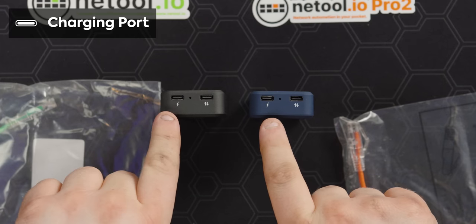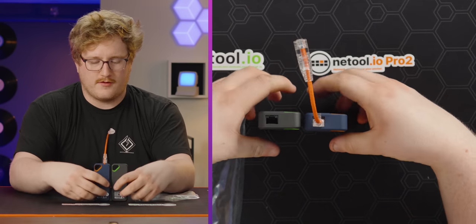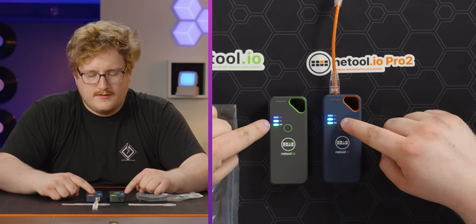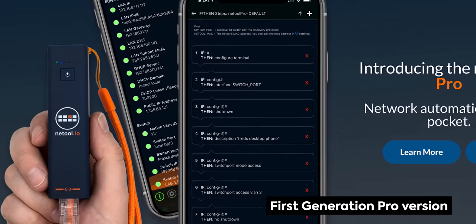These things have a 2,500 milliamp-hour battery in each of them. I played around with the Pro version for about a day and only went down around 30% battery life. On the bottom of each you have a port for charging and a port for USB connectivity — you can at the very least do PCAP capture to a USB stick, which is pretty helpful. On the top is the ethernet jack, which plugs into a network switch or wall jack. There are LEDs for port activity, status, and battery. These second-generation ones also have both WiFi and Bluetooth, which is super cool.